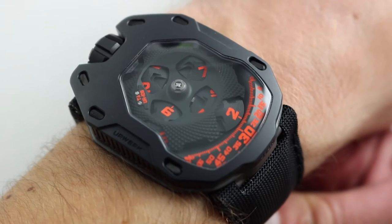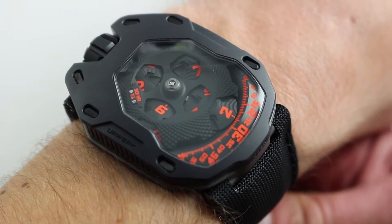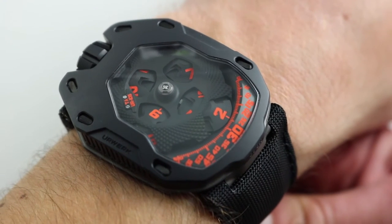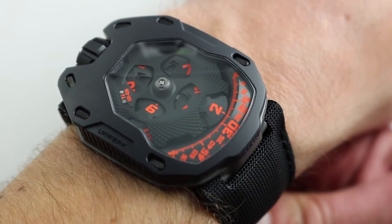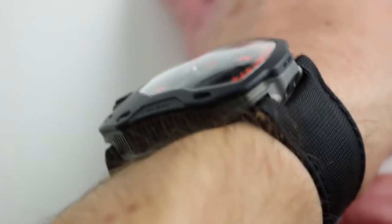Urwerk, of course, was founded in 1997 by Martin Frey and Felix Baumgartner, and celebrates its 20th anniversary in 2017. The model that you see right here actually debuted in 2016, making it one of the company's absolute latest.